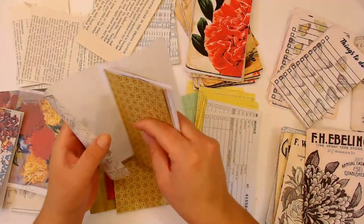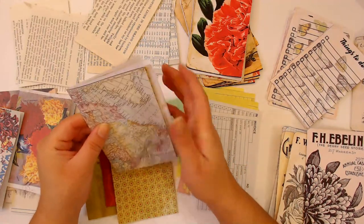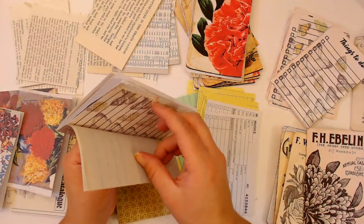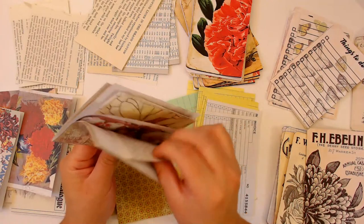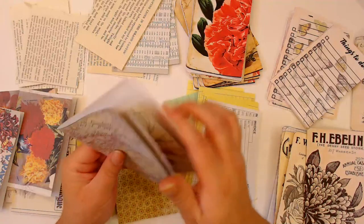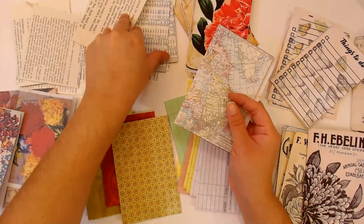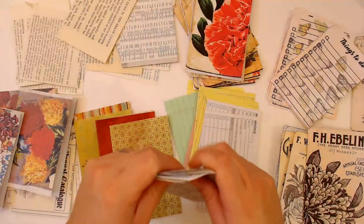My cat didn't act weird at all - he was just in the room sleeping the last time I checked on him. He didn't act weird, no. Nine, so one more - let's go with the book page, this one. That would be fun.